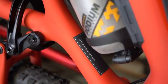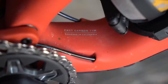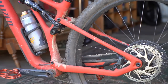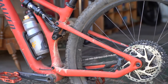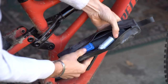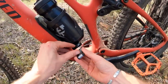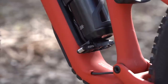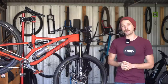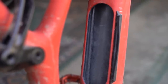The Stumpjumper is available in both alloy and carbon frame options. The carbon bikes utilize a FACT 11M carbon frame which features a one-piece swing arm that relies on flex through the seat stay rather than using a traditional pivot near the dropout. They also feature SWAT storage in the down tube, and the bike comes included with a dry bag for your spares, plus a bottle cage and a neat EMT tool that sits beneath it. The SWAT system is a brilliant feature and I love that it meant I could go packless on most of my rides.